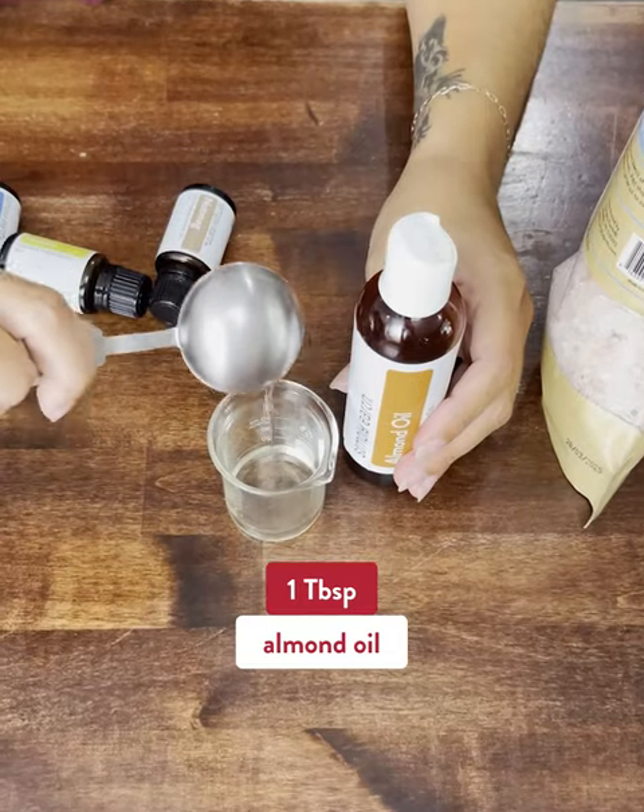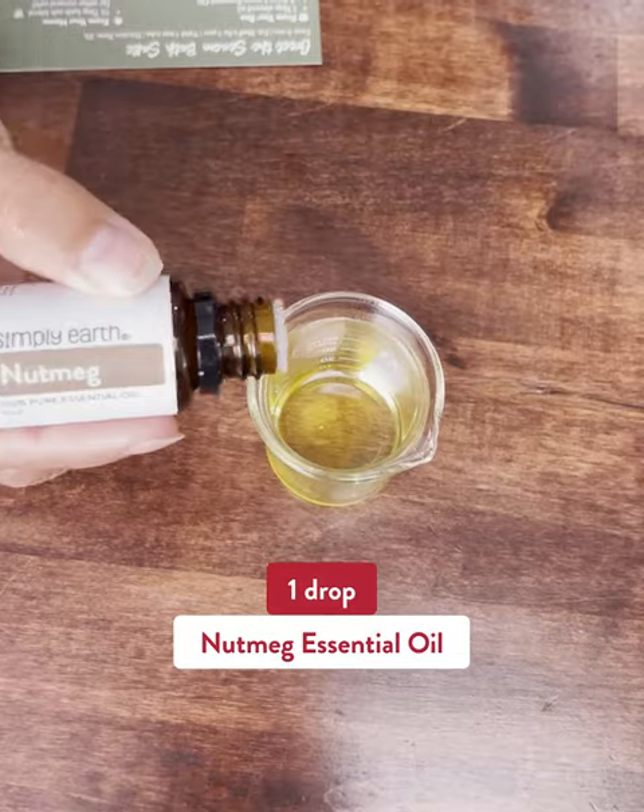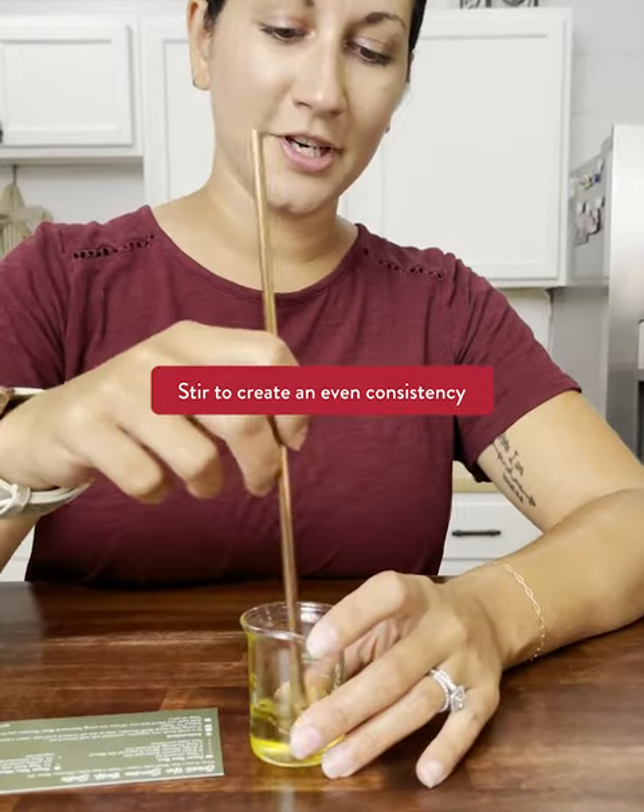One tablespoon of almond oil. Four drops of lemon. Two drops of winter spice. One drop of nutmeg. Stir this all up.